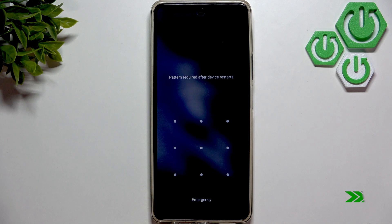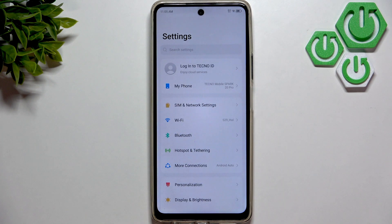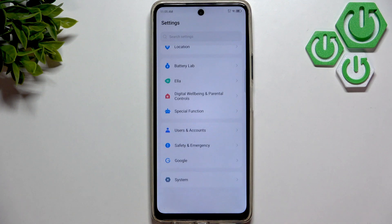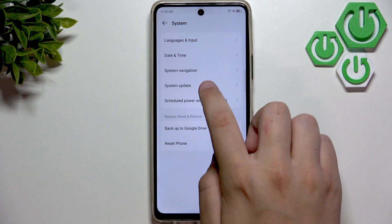Now, after restarting our phone, we can check for software updates if there are any available, if the issue is still here. So click on Settings, now scroll down to System, and here click on System Update.